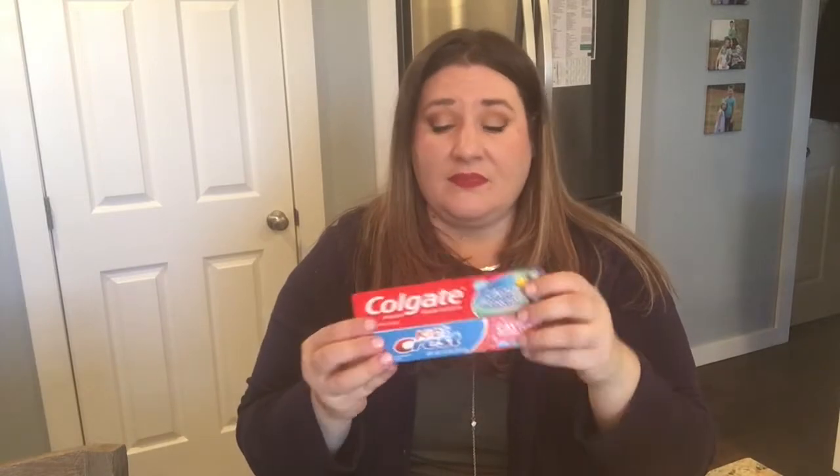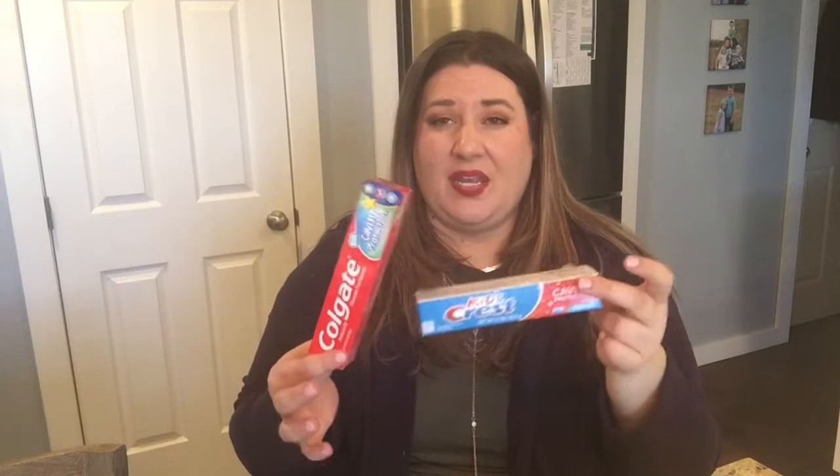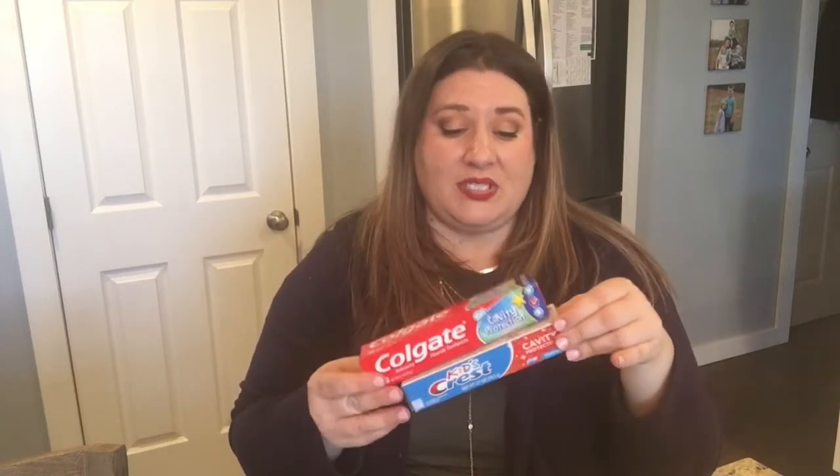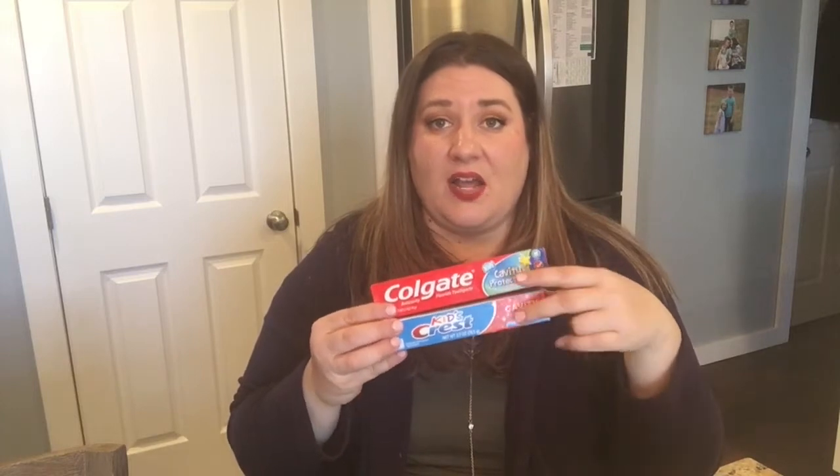These next things are just essentials I needed. I usually always buy toothpaste for my kids at the Dollar Tree — it's the same toothpaste, the same size that at Walmart you're going to pay about $2.54 for, and at the Dollar Tree it's just a buck. That's one thing I almost always buy there.